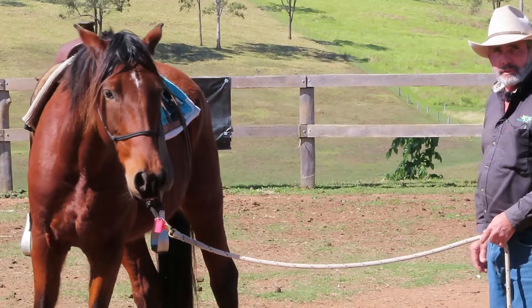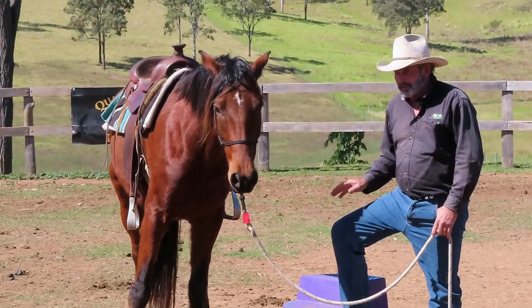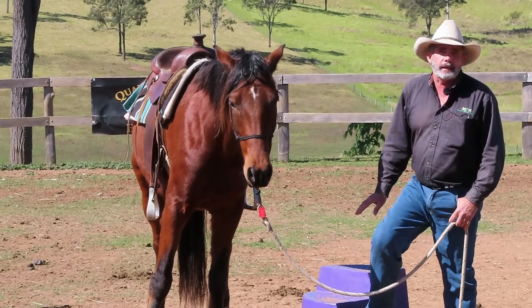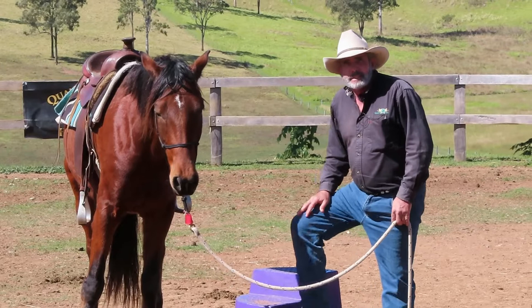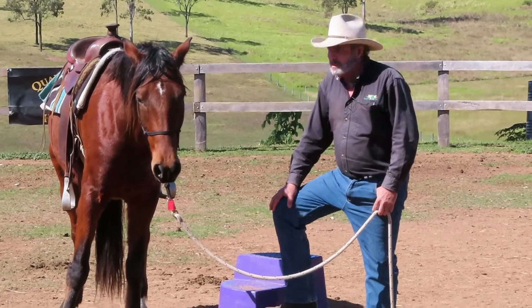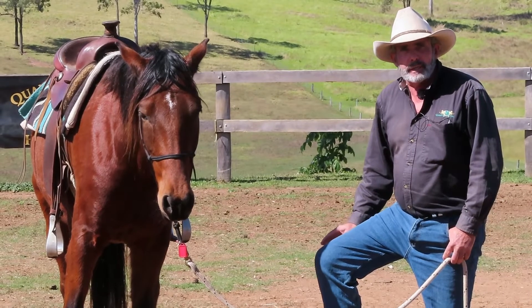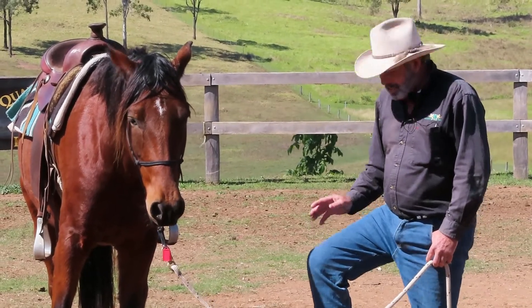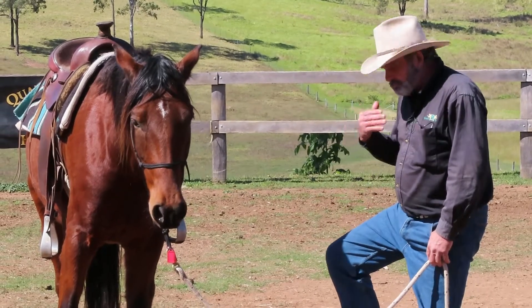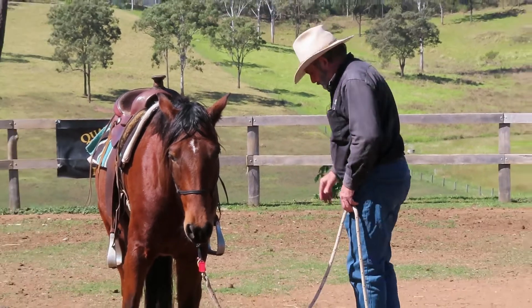I'm just going to share a little tip with you today about mounting. A lot of people get frustrated at the mounting block when the horse won't stand next to it. But it's actually a good thing — if your horse won't stand next to this block, it doesn't want you to get on. You may need to do more desensitizing, or something's wrong with the relationship, or maybe it's afraid you're going to get on.